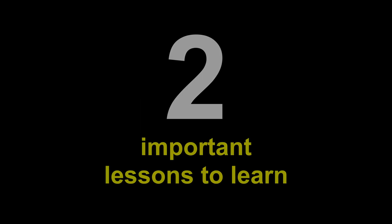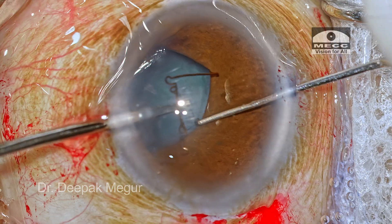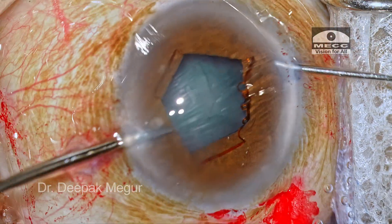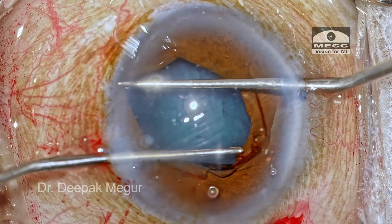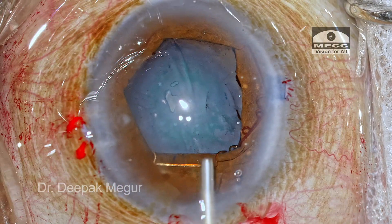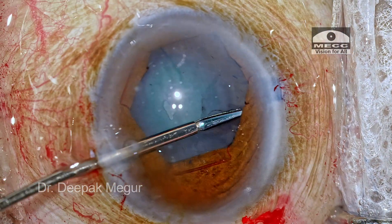To summarize, two important lessons from this video. First: when stuck with a rigid pupil, having not pre-stretched, and finding it difficult to engage the last two notches — the solution is simple. Put in OVD, go back and perform the stretch maneuver. Sphincter tears will ease the iris, the pupil becomes less rigid, and it becomes easier to engage the remaining notches. No need to panic.